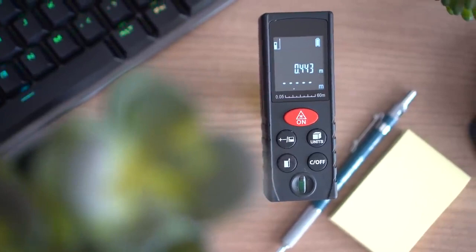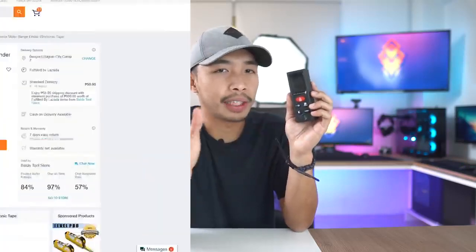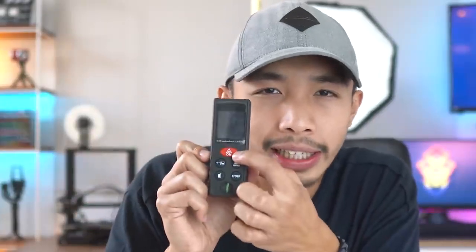The third piece of technology on my list fits in the realm of pocketable architecture gadgets. This, my friends, is not a Nokia 3310 — it is a laser distance measurer, or digital laser rangefinder. Its name is pretty self-explanatory: it's a measuring device that uses a laser to gauge distances. I got this one for about $15, which is about the price of a high-quality tape measure. You just click the red button and it projects a laser dot from the top hole.